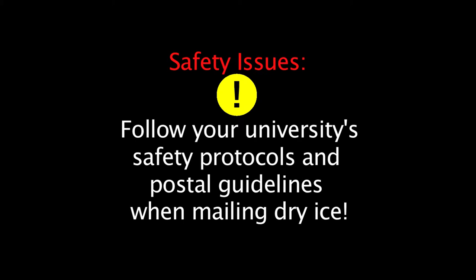Currently, we are sending these samples on dry ice, although in the past we've sent them dry with a desiccant. Check with your university safety guidelines before sending any material on dry ice. This part of the podcast is just an overview, so don't send your package without going over relevant delivery service guidelines first.